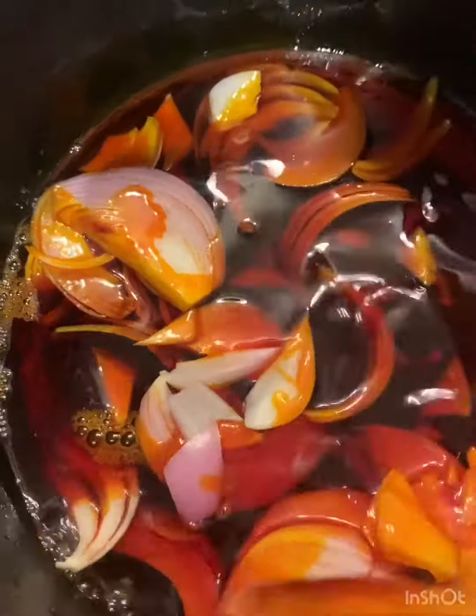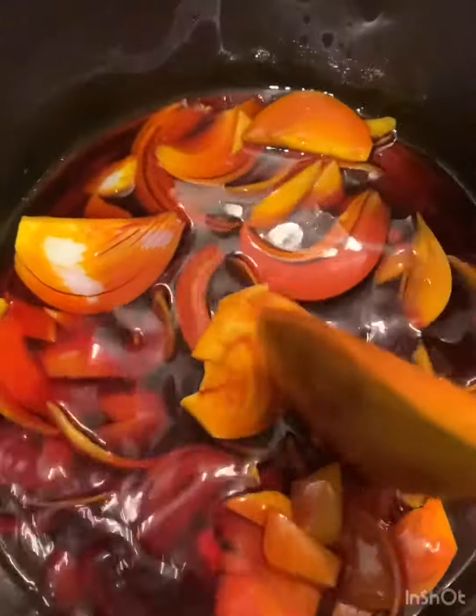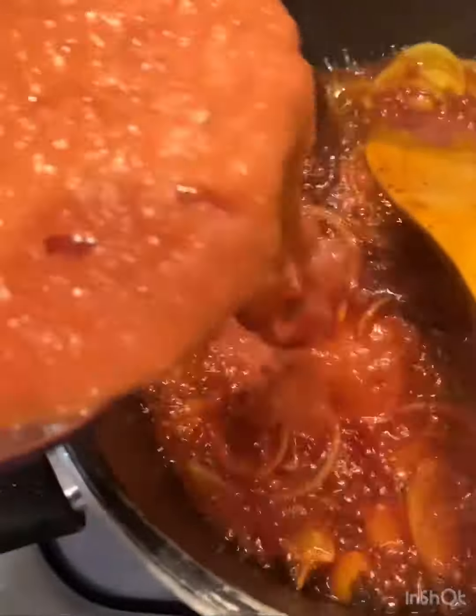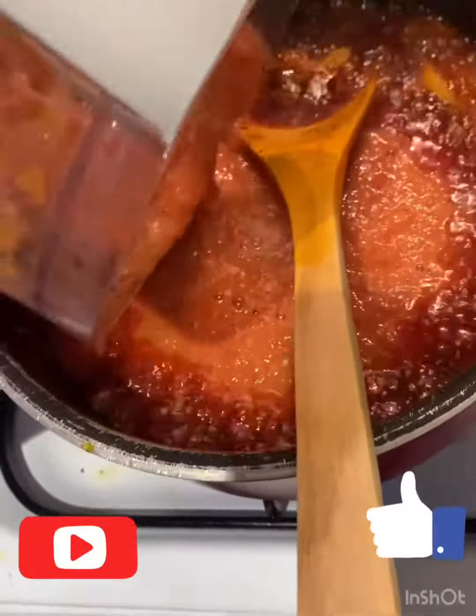After that is done, in a pot I will pour my palm oil and my onion and fry it, then I'll add my puree into the mix and stir for a bit.